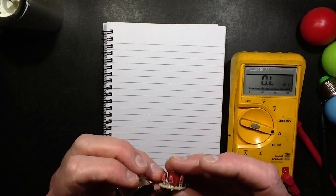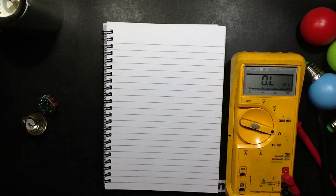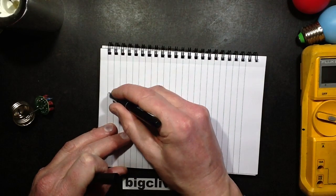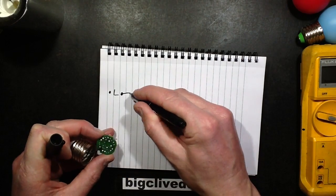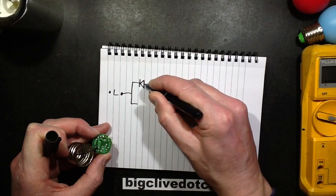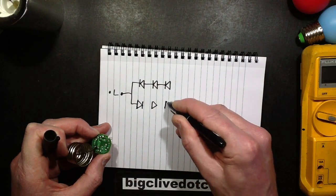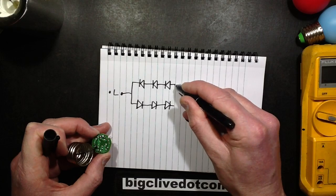The LEDs are wired as two inverse parallel pairs. How odd. The circuit is: live, going straight to the LEDs, with one set wired one way and the other set wired in the opposite direction. So they're actually alternate lighting on alternate half waves of the waveform. That will explain the strange shuddering sort of effect that I saw on the camera.